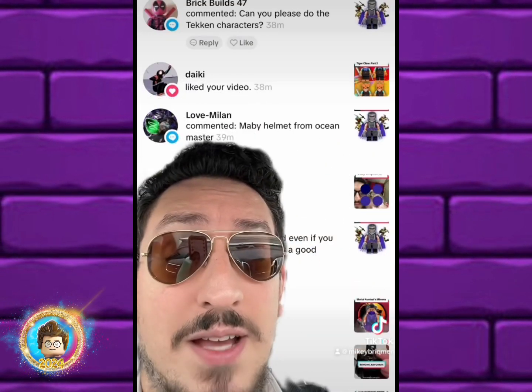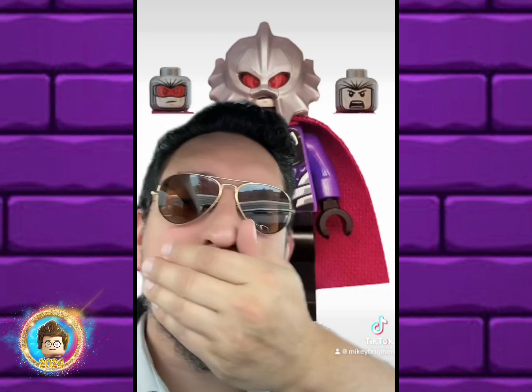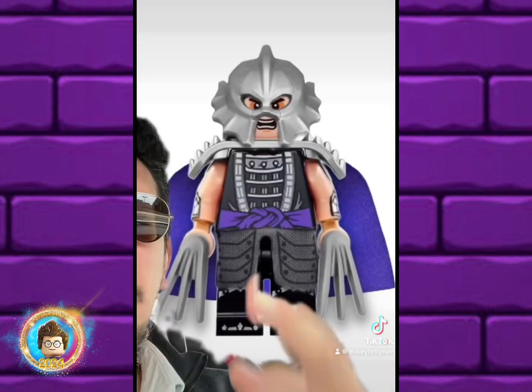The second suggestion was to use the Ocean Master helmet, which I'm not a huge fan of because of the open mouth. Shredder usually has his mouth covered, but I wanted to see how it would look, so here's what it looks like.